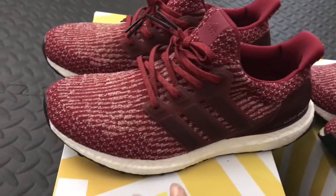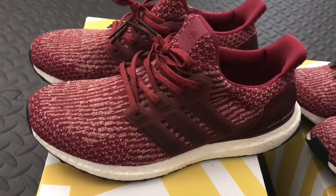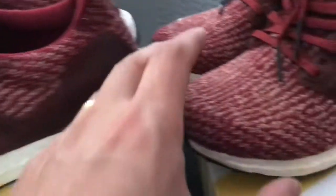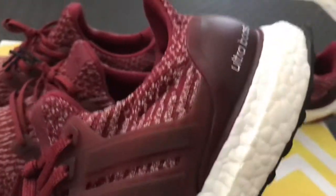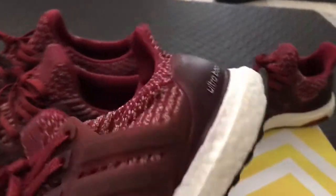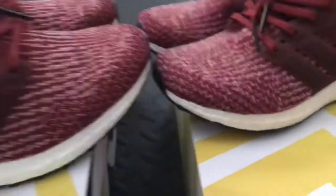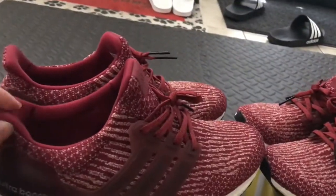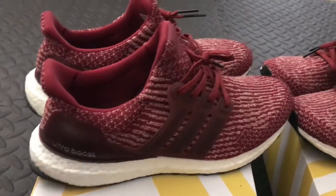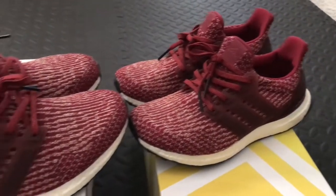The Ultraboost hasn't been the same ever since. We just want a simple white boost — we don't need coloring. The black is cool but mixing in a different color kind of takes out the character of the boost — when you color it, it looks like a regular midsole. The white foam is the signature look of the boost, but if you put color on it, it doesn't look the same. But each to their own — for us we want it as simple as possible.